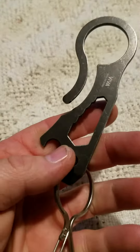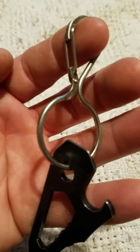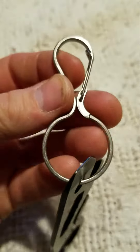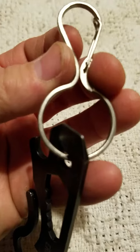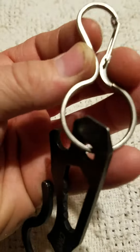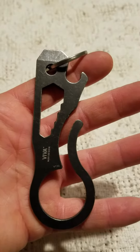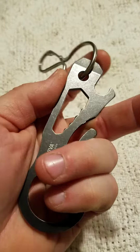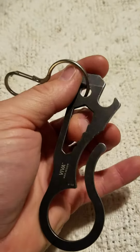Then I ran across this Nite Ize KeyKeeper, and it was hard to get on there, but once I got it on I like it. It's got a lot of little functions on it — screwdriver, bottle opener, wrench.